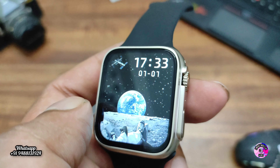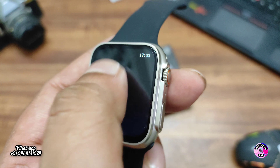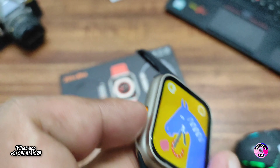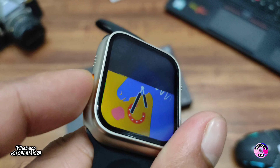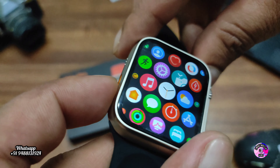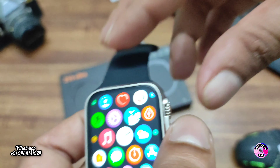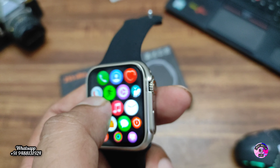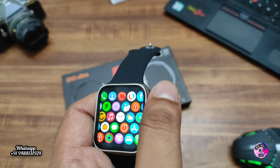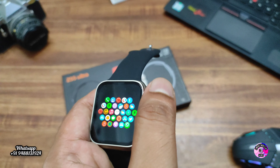If you swipe down you can see the notification bar. Swiping right and left changes the wallpaper. Swipe down for message notifications. The scrolling button is working properly, and the left-side orange emergency button is also working properly. The scrolling looks the same as the original Apple Watch with no lagging. Scrolling all the way takes you directly to the wallpaper.